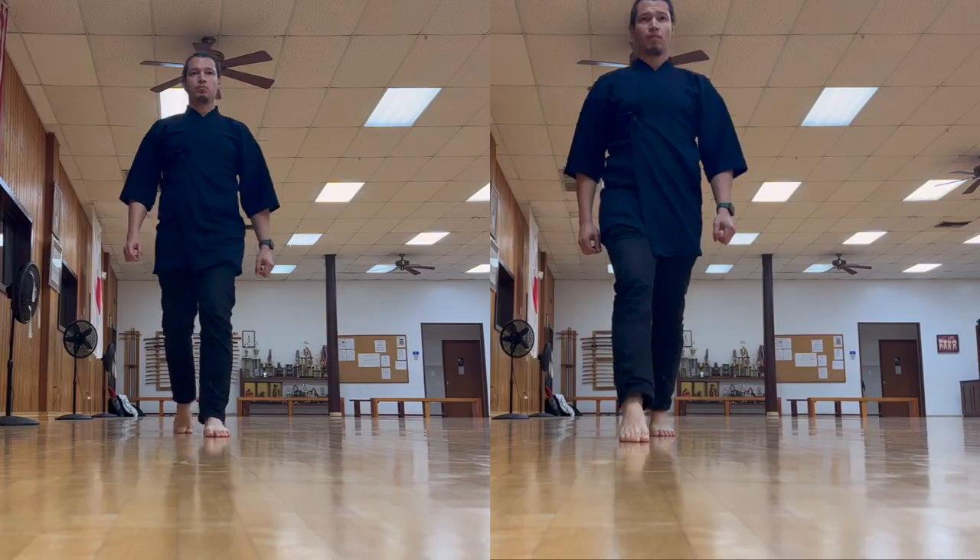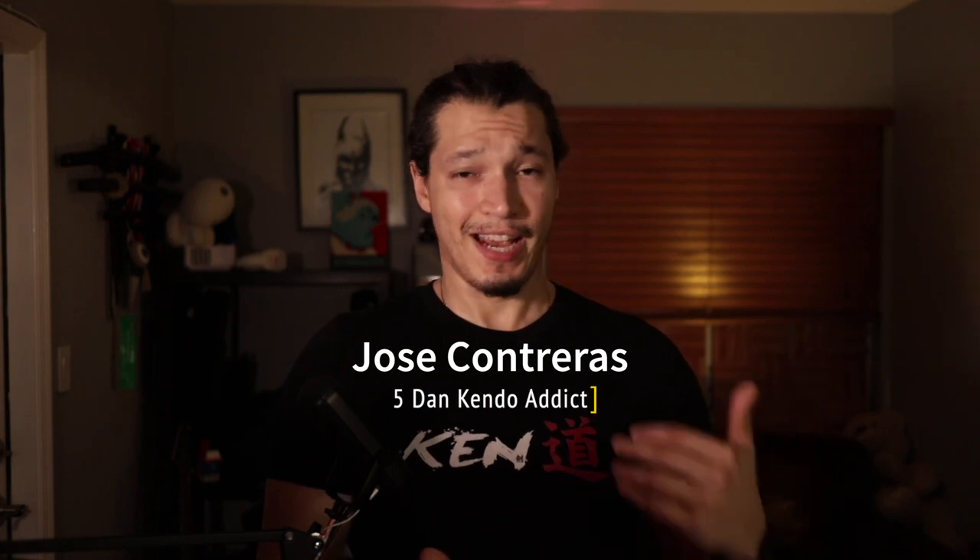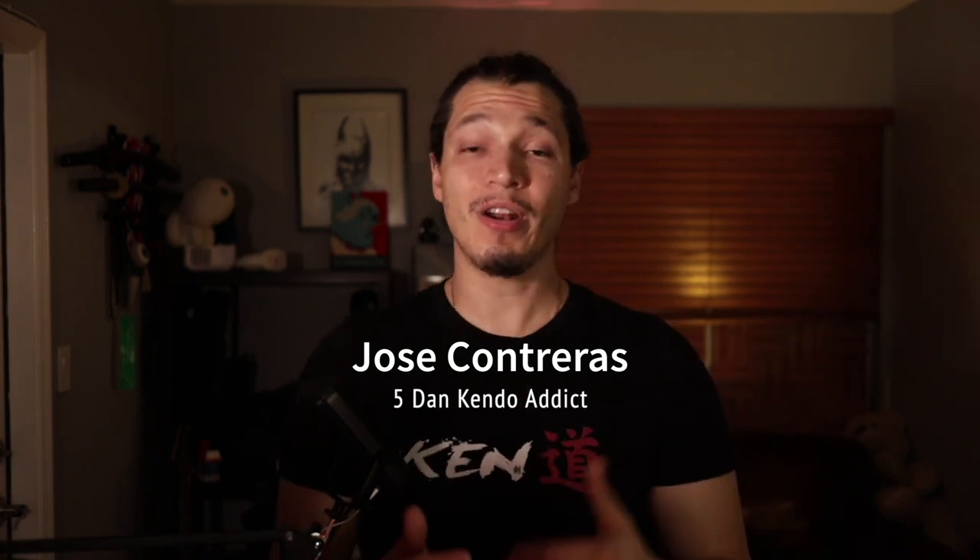Please let me know in the comments what you struggle with when it comes to footwork. Kendo footwork is very unique and has very different elements from what we do in day-to-day walking. For example, we avoid swinging our body left to right or landing on our heels. So let's break down how kendo footwork works in order to approach our opponent or to do a technique.